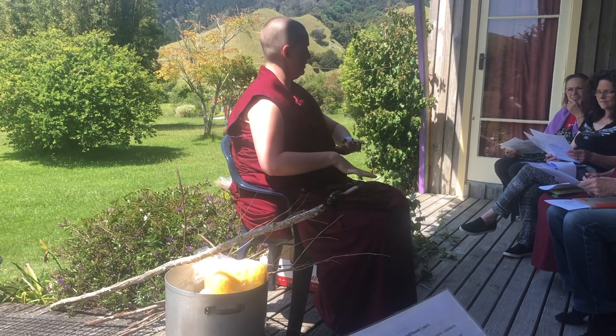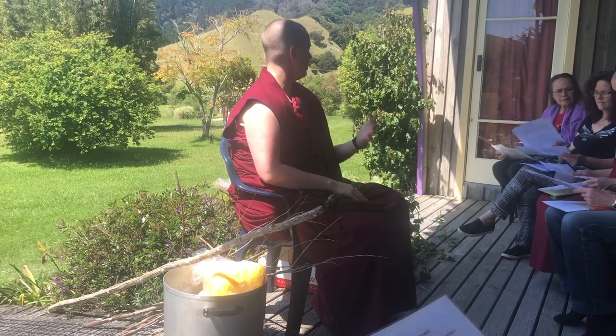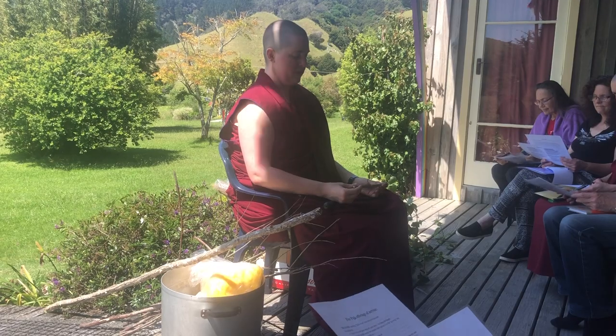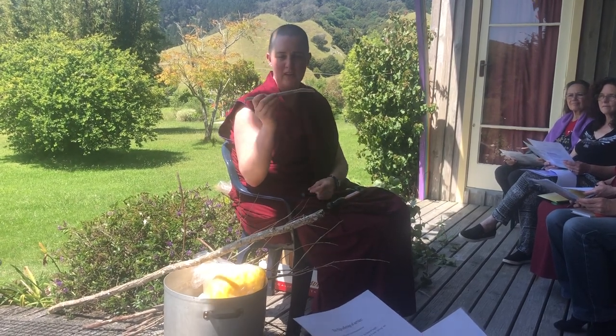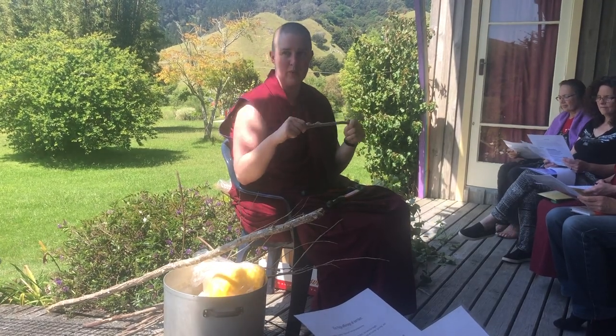So, jobs. There's a bit about fire pujas on one side of the sheet and the jobs are on the other side. So the first one is sticks. This is not my ideal demo because there is a curve — in your mindset, don't use one that has a curve. Yamshing should be wood that is not poisonous.